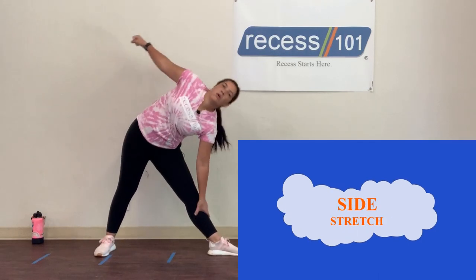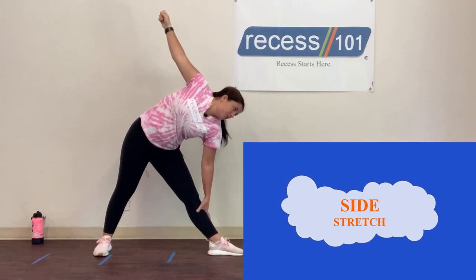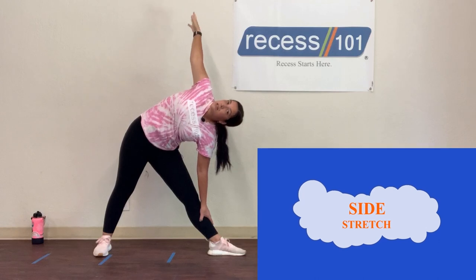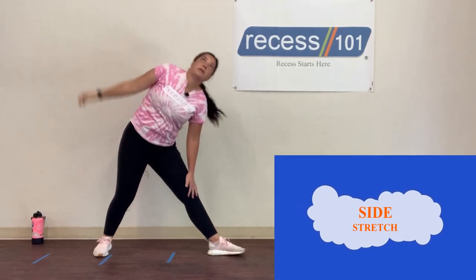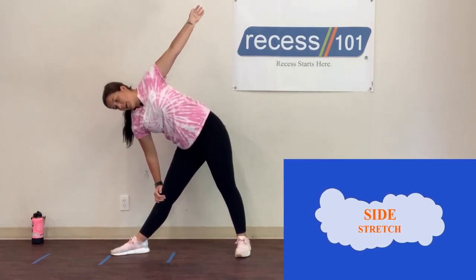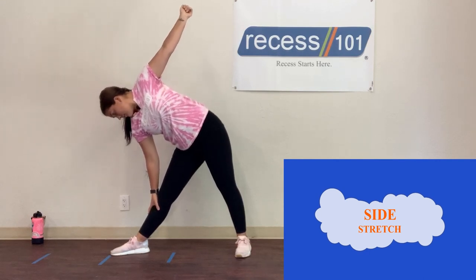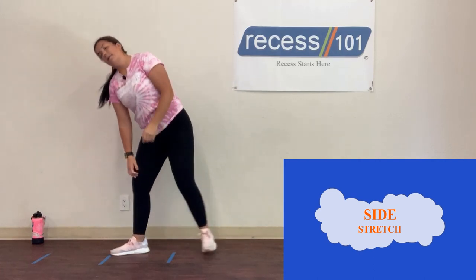Let's move over to side knees. Spread your feet apart and lean over to one side, counting to 10. Then lean over to the other side and count backwards from 10 to 1.